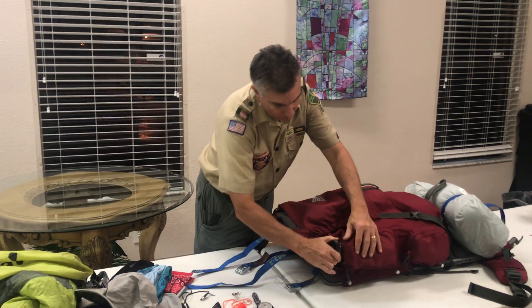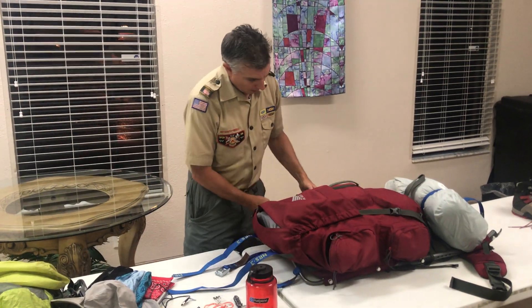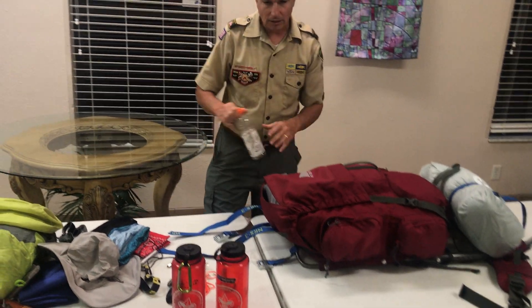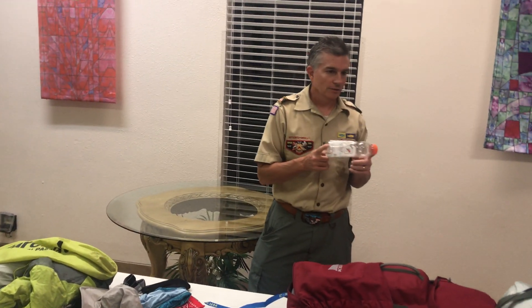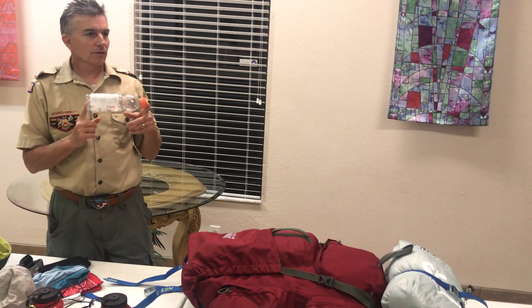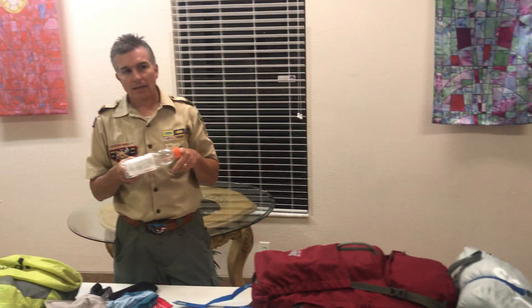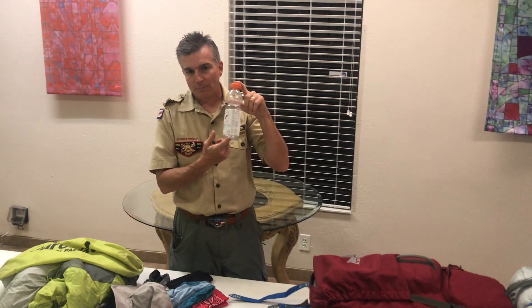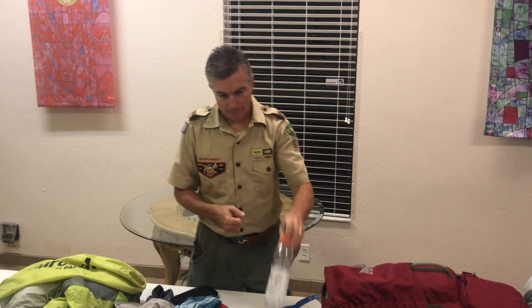For water, I have two Nalgene bottles, but I also have what's called a smellable bottle. Everybody must have a smellable bottle. It can be a Nalgene, but this is the only bottle you're going to put any Gatorade or flavored drink in, because this has to go up in the bear bag every night.